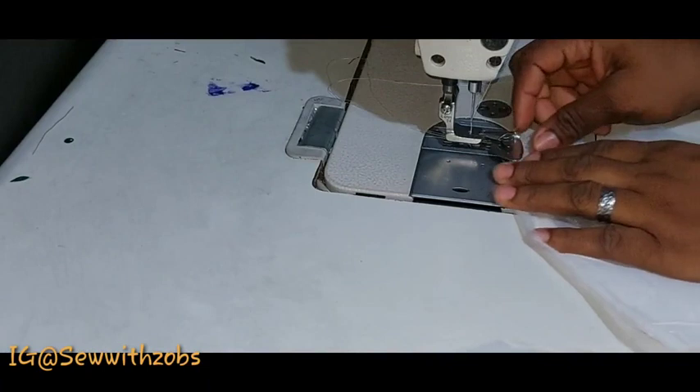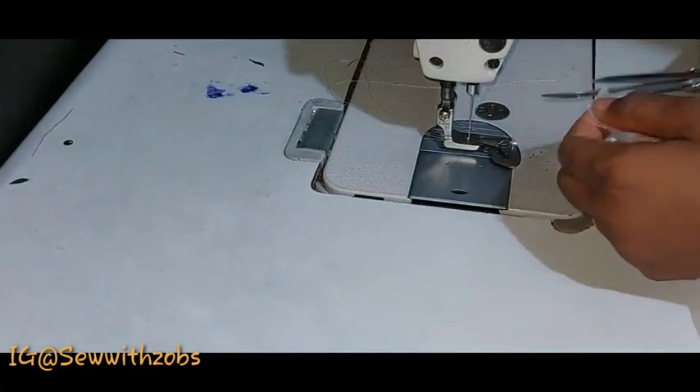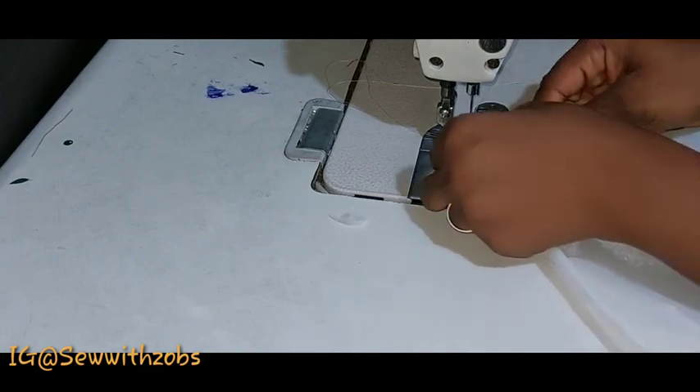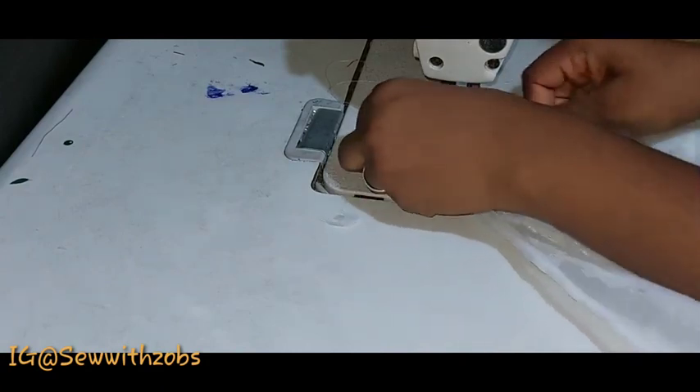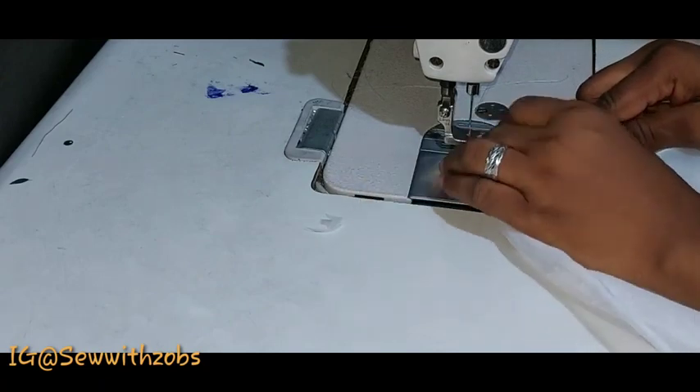Now we are on our machine. Go ahead and hem the edges of your organza — both sides, all four corners — lengthwise and widthwise.